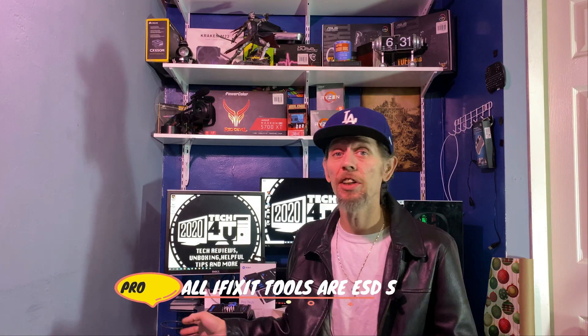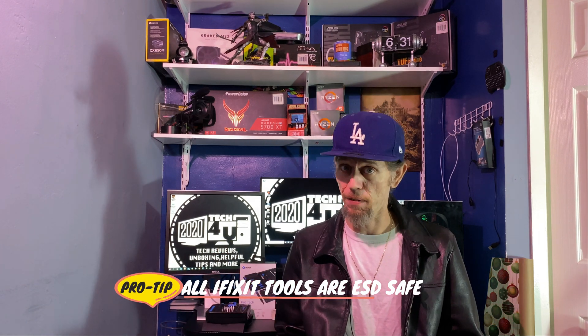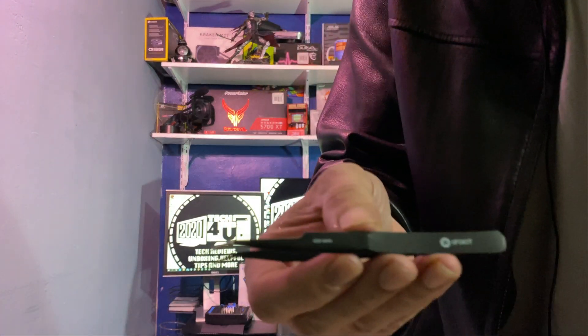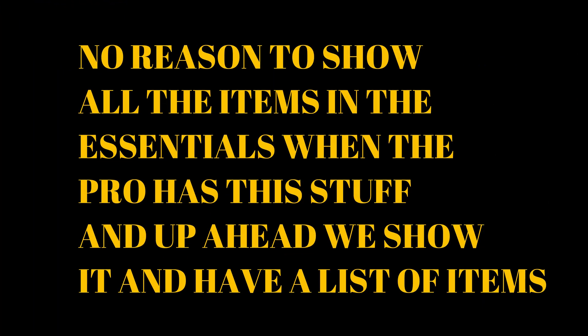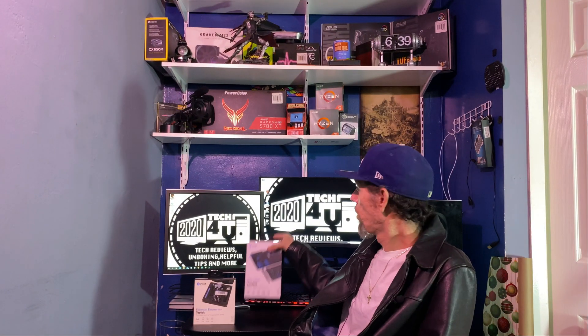I want to take a mulligan on something I said in the other video about these and metal — make sure you're grounded and be careful because you could ground out. Actually, to my knowledge, everything in this kit is ESD safe. It even says it right on the tool.